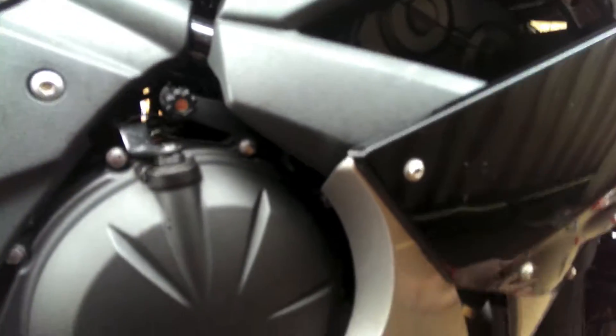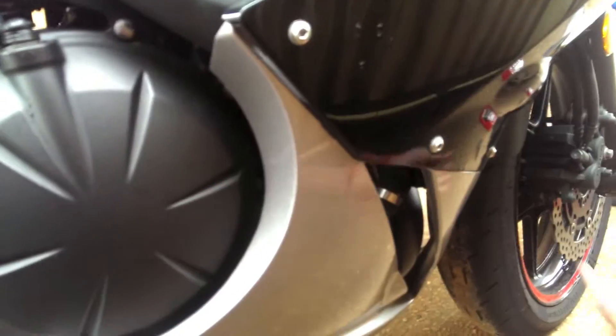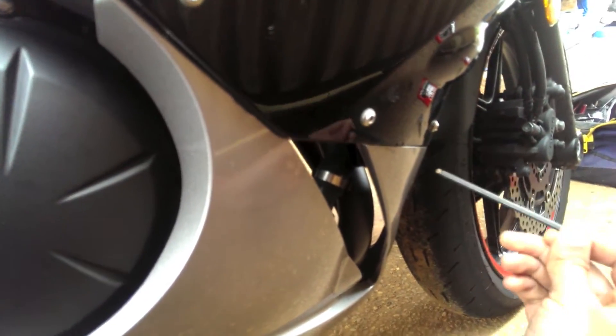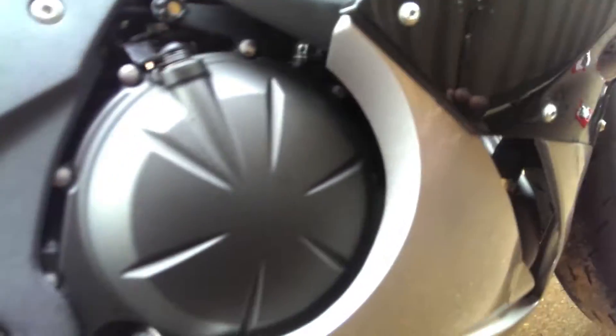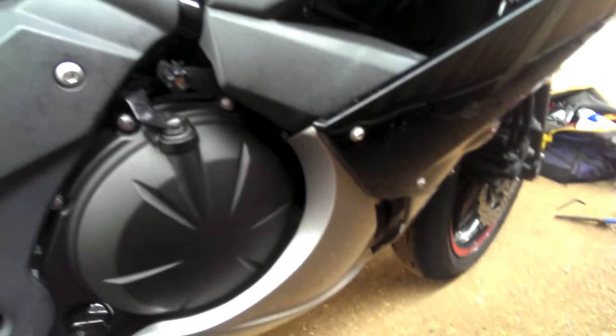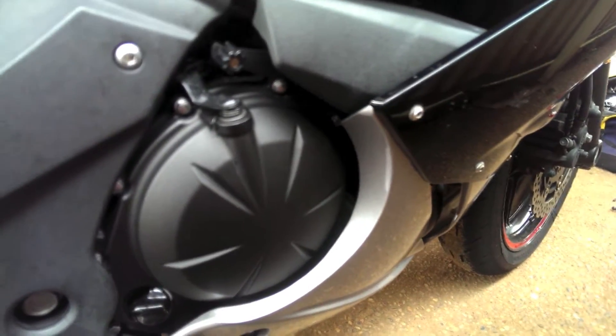First thing you need to do is get rid of the fairings. To get rid of the fairings you need to get rid of this nut, this nut, this nut. After that you get rid of this nut, and then if you come to the front you get rid of this with a screwdriver. There are a couple at the bottom here and here.